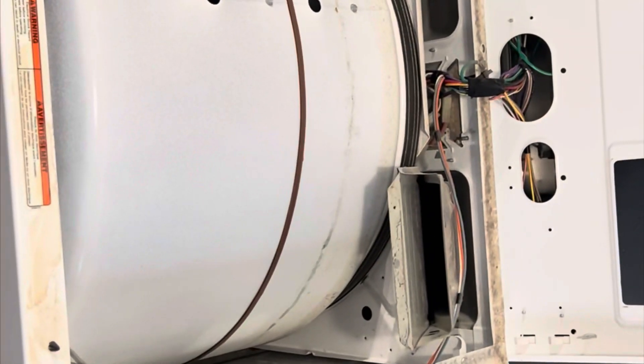I am starting maintenance on this Kenmore dryer. During the cleaning process I make sure to monitor the condition and technical parameters of all components of the dryer. If necessary I will replace them.